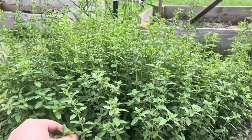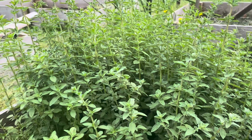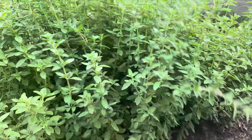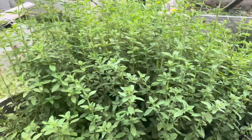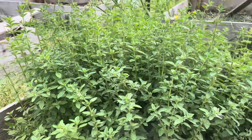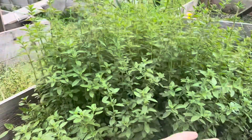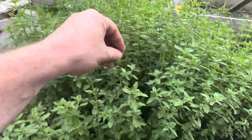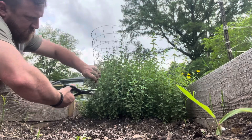It needs to be trimmed back. I'm gonna go through and cut a lot of this off and then tie it up to hang it dry. What a hearty, hearty plant — it smells so good. I'm definitely gonna be planting more of this. I even think, as long as it's not somewhere where it gets too much water, it may even be good for ground cover in flower beds and things.